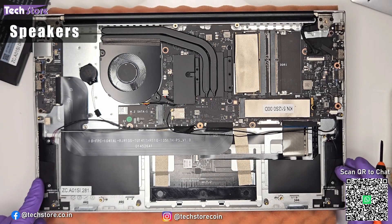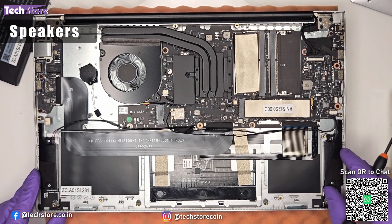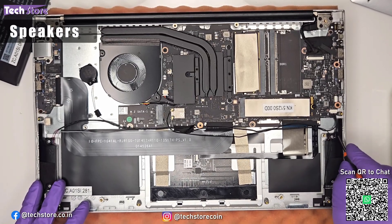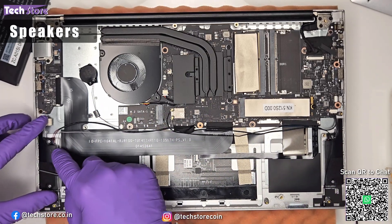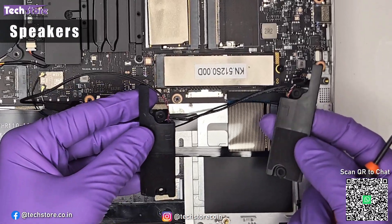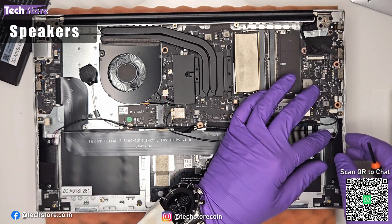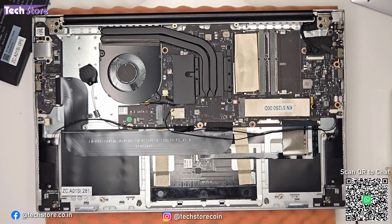The speakers are bottom-firing and held in place by a small amount of glue. To replace a speaker, remove one screw and disconnect the speaker connector. You can buy a similar replacement speaker and swap it in very comfortably if your laptop speaker is not working.